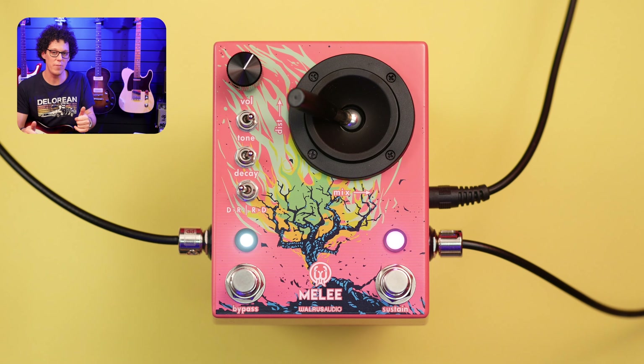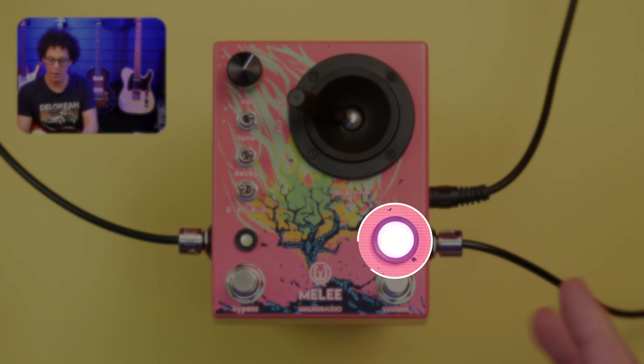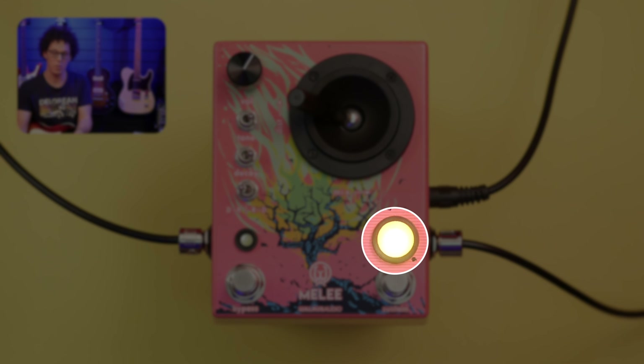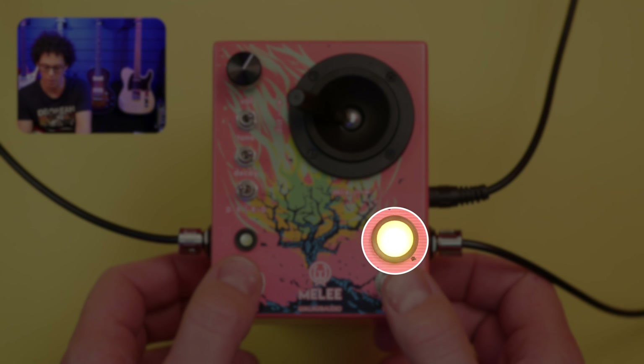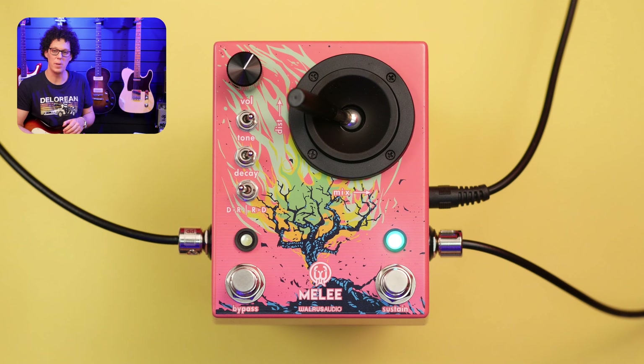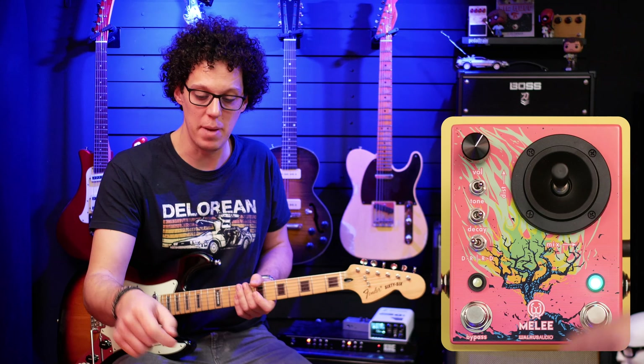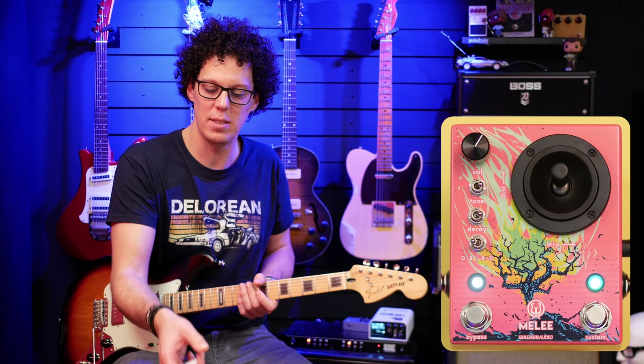You can change the reverb type by holding down the two foot switches. It's currently pink, which is the ambient reverb. Press them together and you've got yellow, which is the octave down reverb. Press that again and you've got blue, which is the reverse reverb with feedback. So let's hear it — I'll put the reverb mix and distortion mix in the middle, turn the pedal on, and this is the blue one.